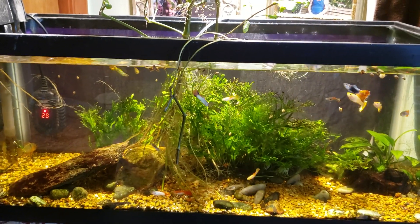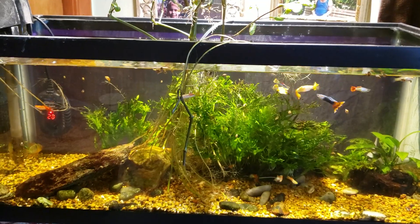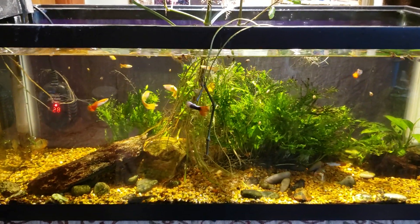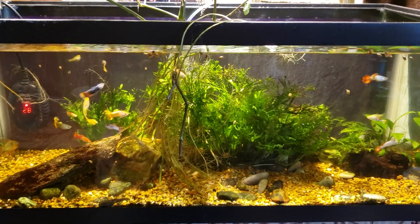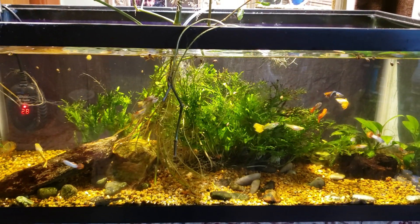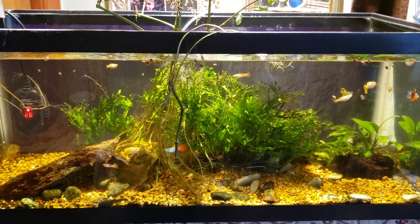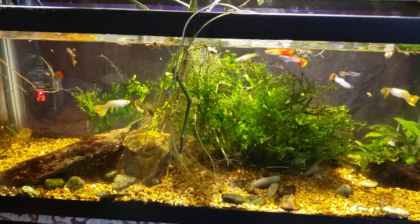I thought I would shoot a quick video talking about aquarium salt, because it just galls me to see how much aquarium salt costs when you go to buy it at the pet store, or even on Amazon if you buy it under the name aquarium salt. So aquarium salt is not the same as marine salts — the stuff you would use to make brackish water or a saltwater tank. Aquarium salt is just sodium chloride — it's just table salt with nothing added to it.